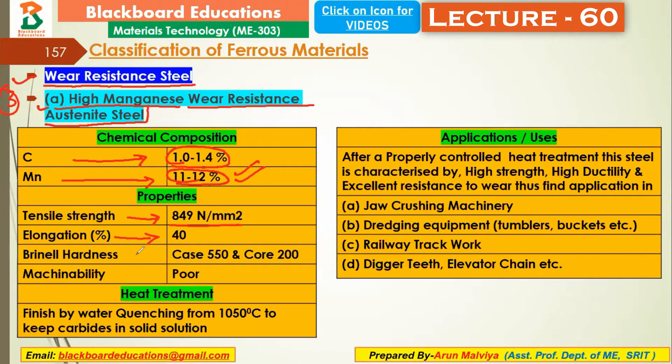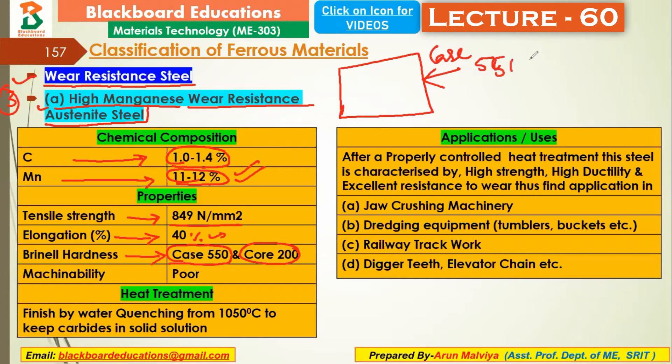The percentage of elongation — when we apply a tensile load, 40% of elongation can be achieved in this steel. How much Brinell hardness will it be? The case, meaning the outer surface, will have a Brinell hardness of 550.